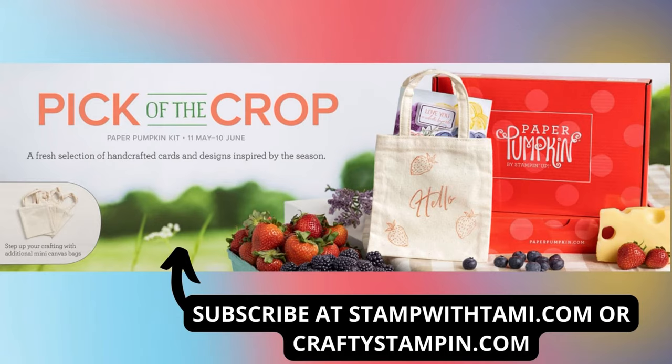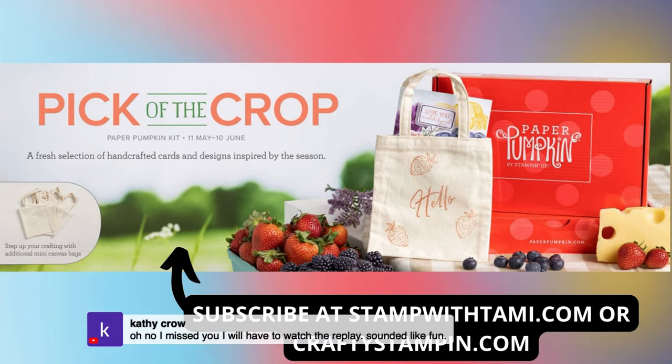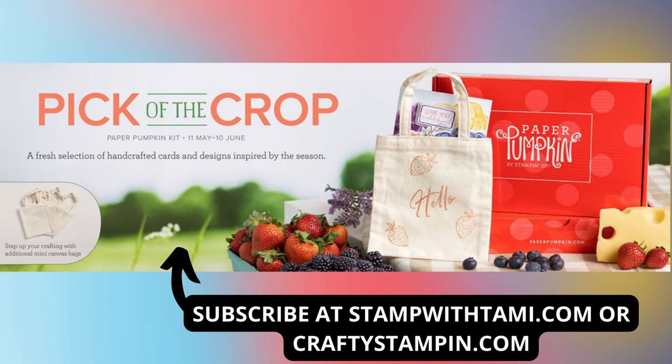The Paper Pumpkin — if you order by June 10th, you can get the Pick of the Crop, which is the monthly subscription card kit. There will be an add-on on the 13th of June where you can buy those cute little bags. They are adorable. I love Paper Pumpkin and it gets better every month. If you sign up with Tammy or myself on either stampwithtammy.com or craftystampy.com, you will also be included in the PPX video distribution of six or seven exclusive videos of alternatives every month. They are flipping awesome! Kathy Crowe, you're not late — you came here just in time. We have not even started sharing yet, so you're right on time.